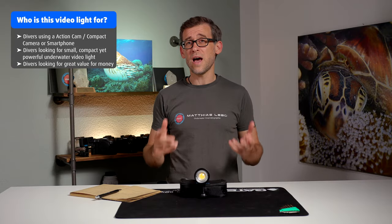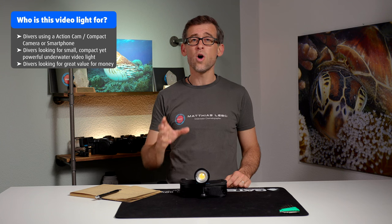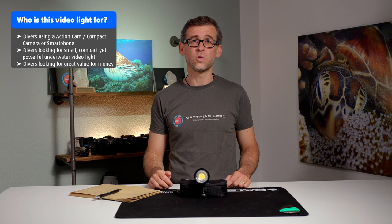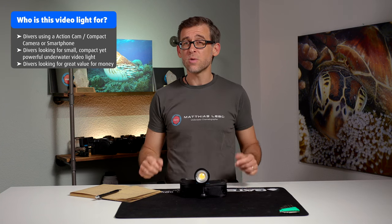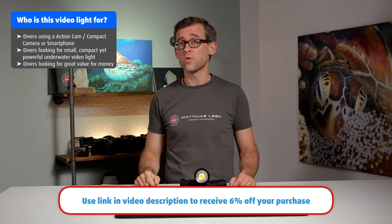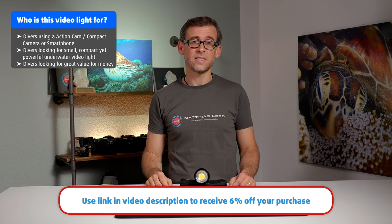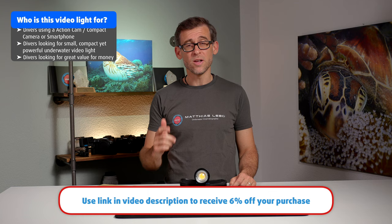DiveForg is also giving an extra 6% off the already discounted price of the SL50 to all of my audience today. You can claim that extra discount by using the link in the video description below to go to the DiveForg website and purchase your new SL50 underwater video light. Thank you very much, DiveForg, for offering this great deal to my audience.